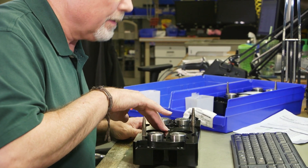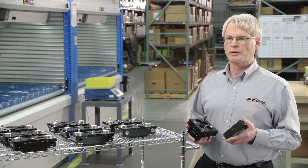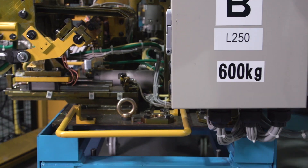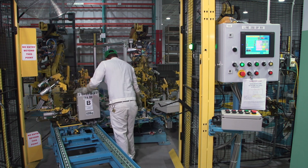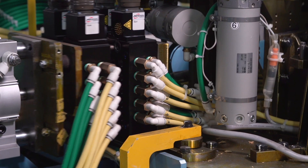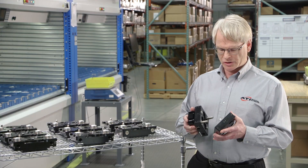Utility couplers are fully designed to connect utilities, but they do not handle any payload. Primarily, utility couplers — we like to say — are for fixturing and docking applications: anything where a robot is not involved and you have a different piece of tooling that's coming down the line or being interchanged.